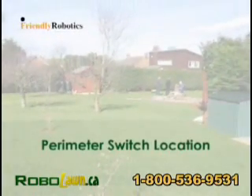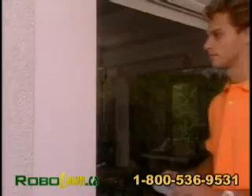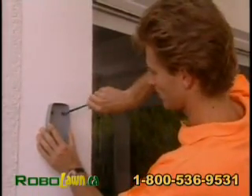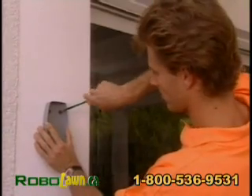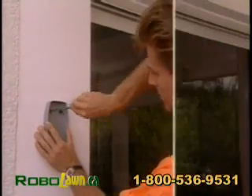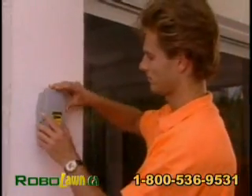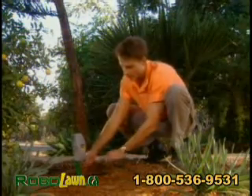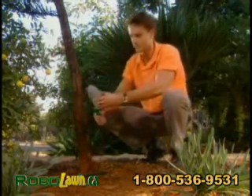Perimeter Switch Location: The first step is to determine the best location for the perimeter switch on your lawn. It is recommended to mount the perimeter switch on a wall or fence in a dry and sheltered location. Choose a location that is relatively easy for you to access. If you are setting up more than one zone, you may purchase an additional perimeter switch as an accessory.